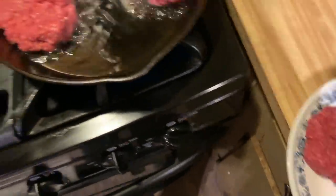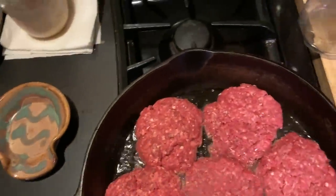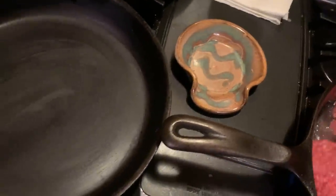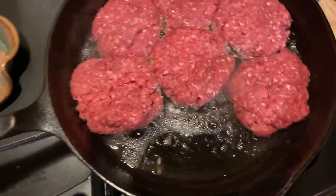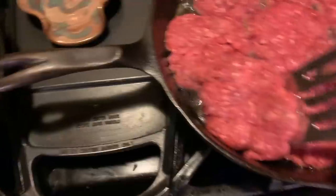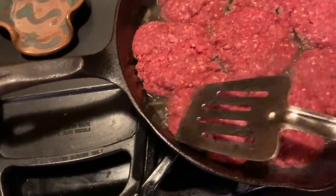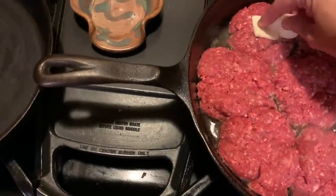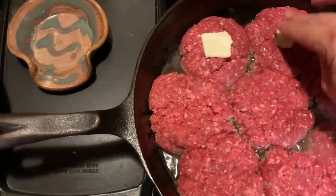Maybe these aren't gonna fit — dang it. I tried. I feel like I can close them up though. There is room for everybody in this skillet, we're gonna make it work. I'm gonna make a little indention and put the butter in there.